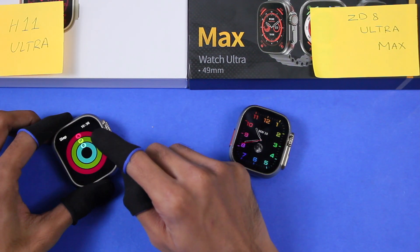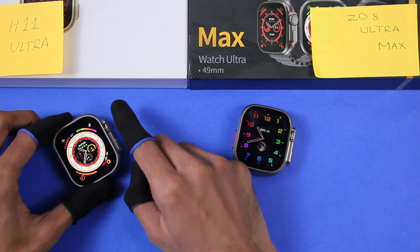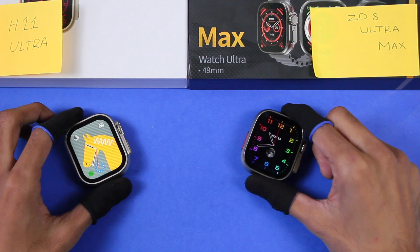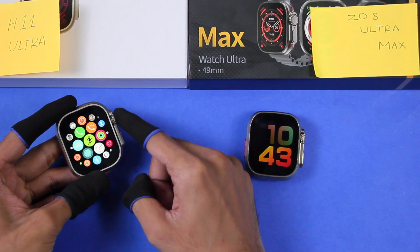The H11 Ultra has interactive watch faces — you can access applications shown directly on the watch face. Some watch faces are also themed and you can change the theme by just tapping on them. The Z8 Ultra Max doesn't have either of these options. The H11 Ultra has watchOS-style icons and there are two menu styles.